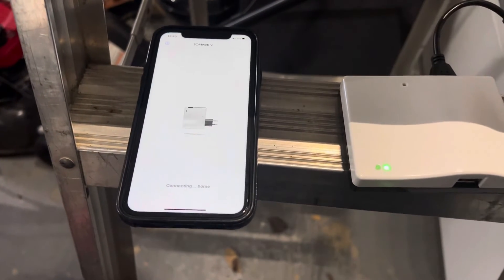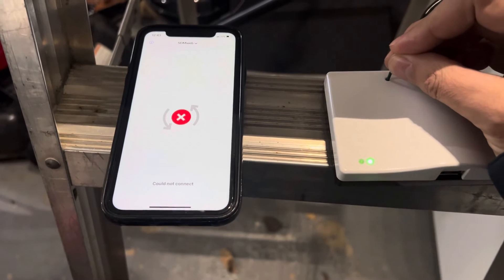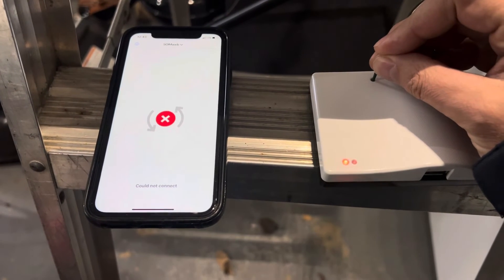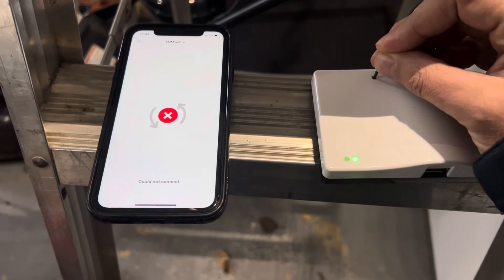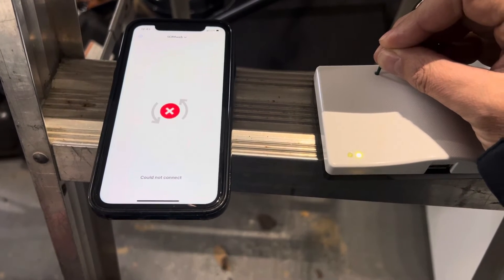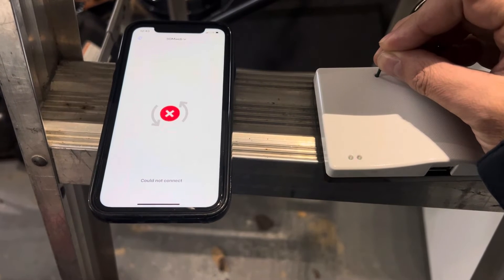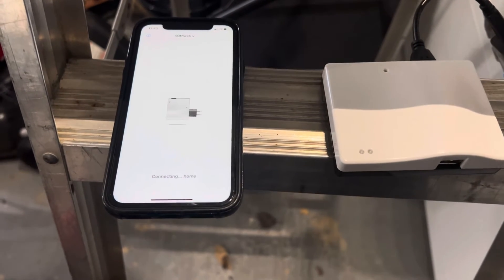For the reset process, I've got a small nail. I go through the pinhole in the cover and press and hold on the pinhole until both of those lights turn off.